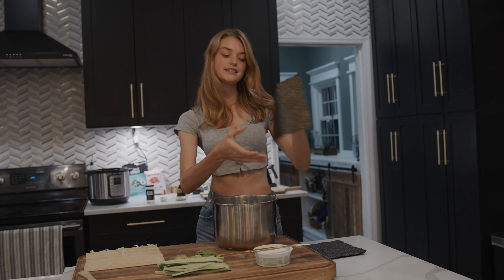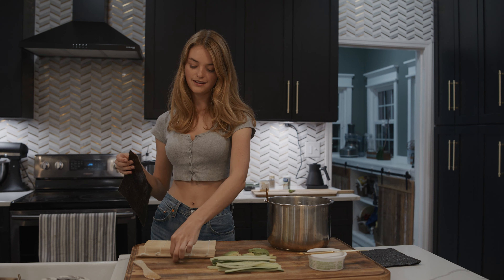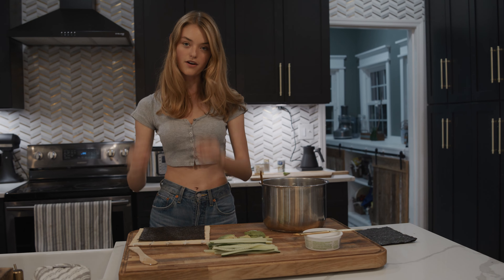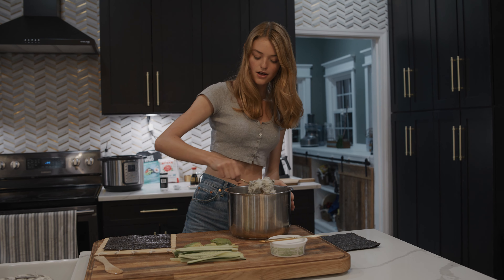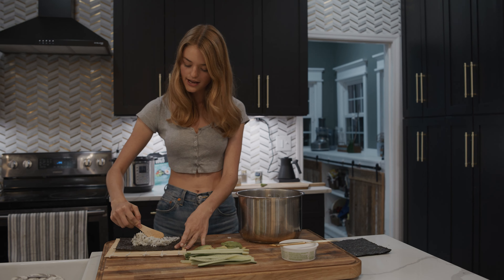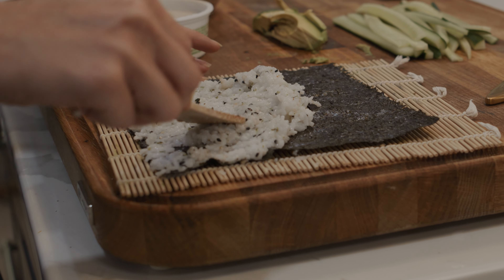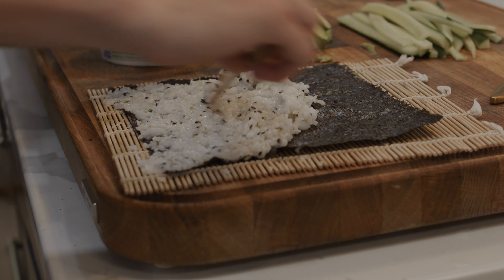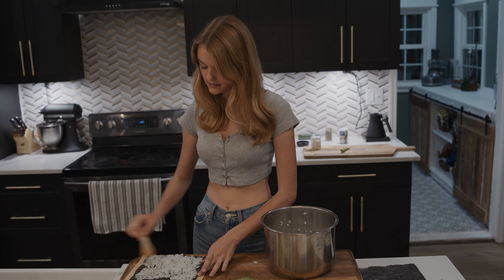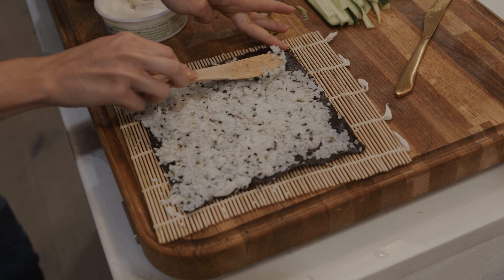We are ready to start rolling. I've got some nori sheets here — I like to get really nice organic nori sheets; it really makes a big difference. You put the sheet down — it's got a kind of perforation on it — and you want to put the long side facing towards you. Then we just take a nice healthy scoop of the rice and put it right in the middle. I've got a little wooden paddle to spread the rice across the sheet, making sure to push it into all the corners for a really nice even coating.